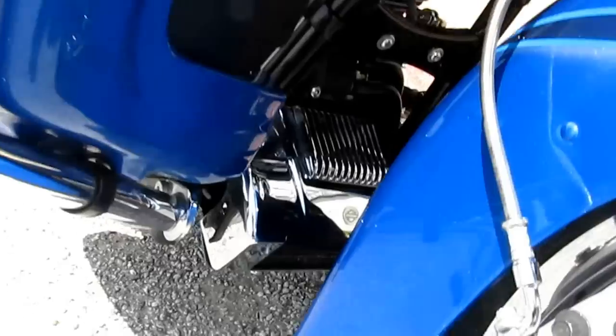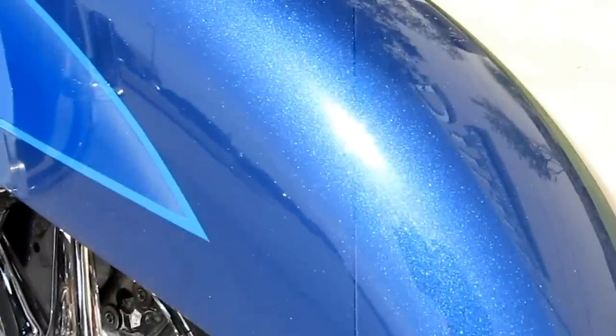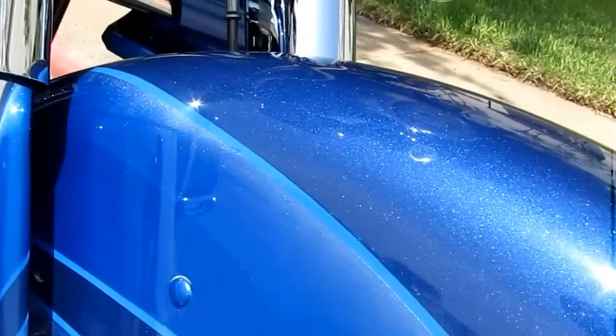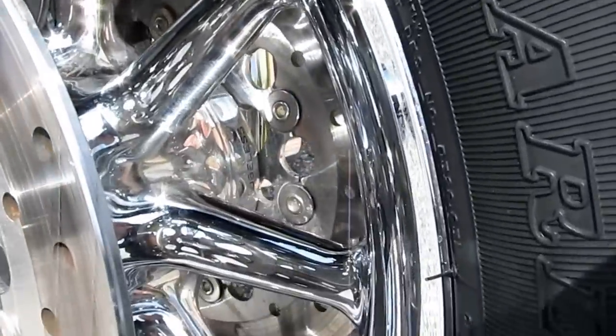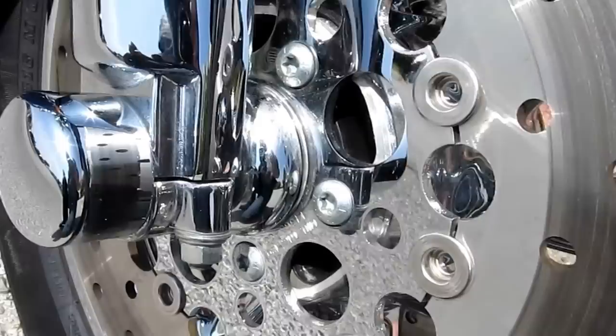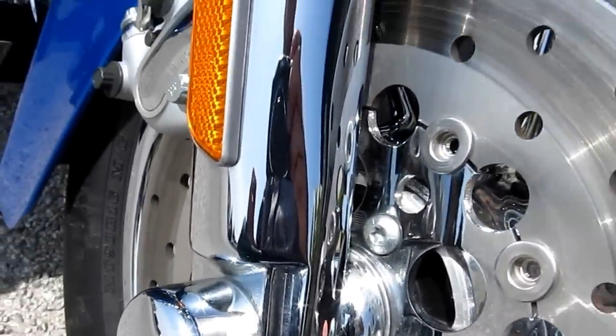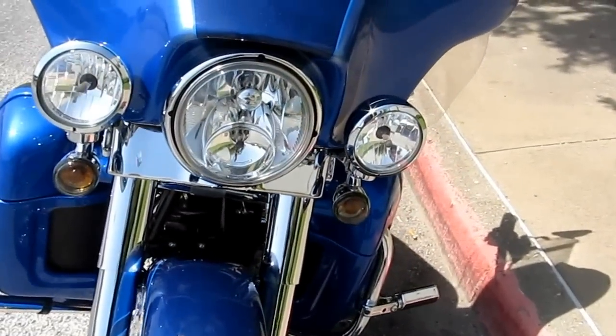You've got an oil cooler to cool the power plant, and you can see the beautiful metallic paint — it's actually pearl blue in all different shades. The front wheel is chrome inside and out, with floating stainless steel rotors and chrome inserts. It's got chrome lower legs and halogen headlights.